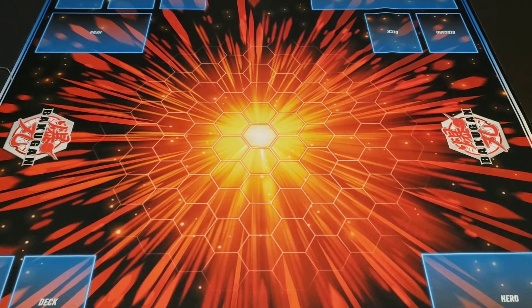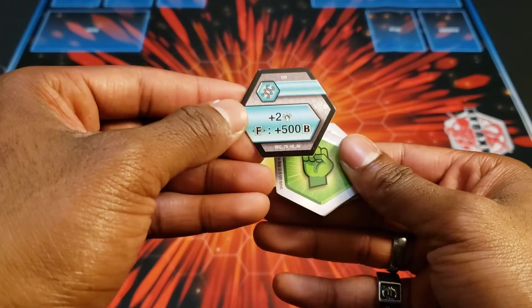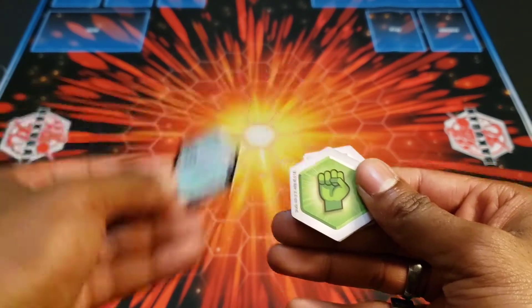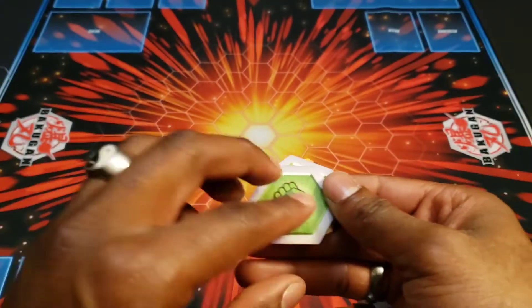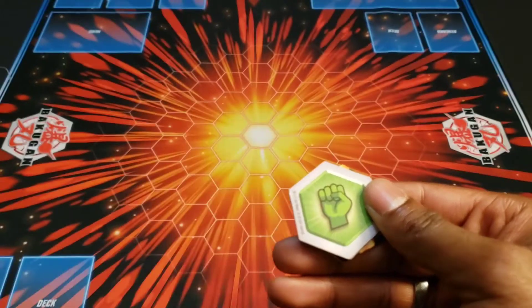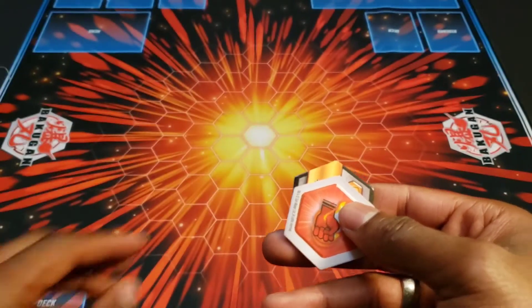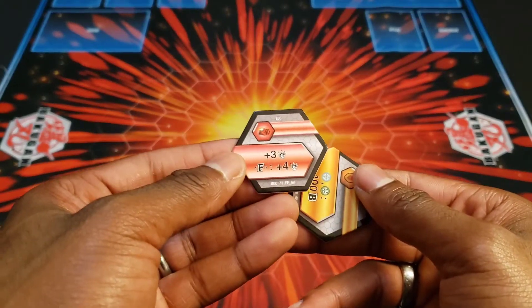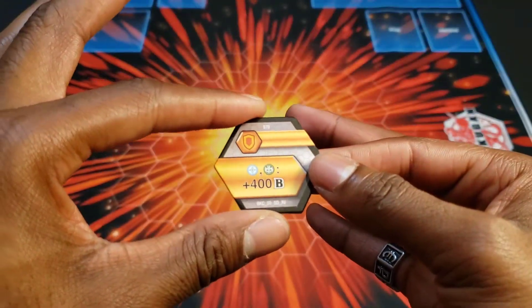Alright boys and girls, we are back. I cracked open this Diamond 3-pack for you guys. First up, let's look at the cores. We have a Helix with two damage and Fusion plus 500B, a Fusion plus five damage, a plus two damage but if you're Fused plus another two damage — same thing — plus two damage if you're Fused plus another two damage. Plus three damage and if you're Fused plus four damage, and an Orange Shield that is Chaos Ventus plus 400B.